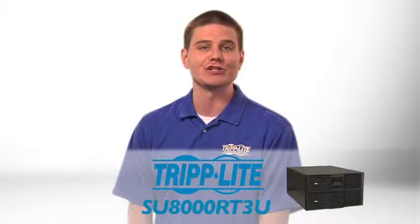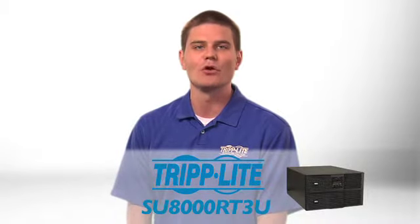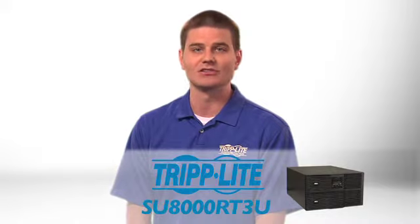If you need an energy-efficient online UPS with hot-swap capability, order Tripp Lite's SU8000RT3U.